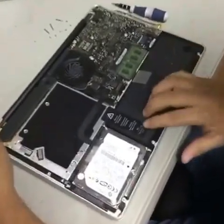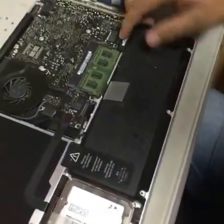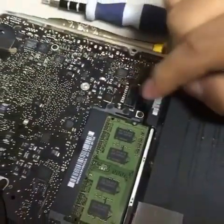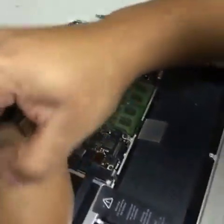Right now the mousepad track is under the battery, so we've got to remove the battery. First of all, you've got to disconnect the battery right here. Disconnect it because if not, you can create a shortage on the board.